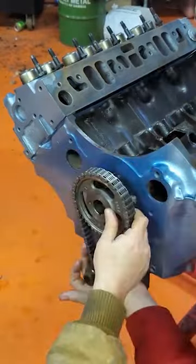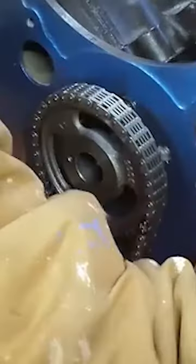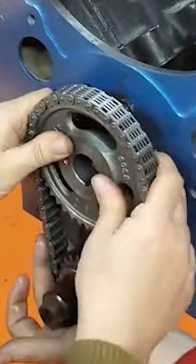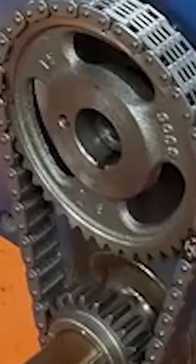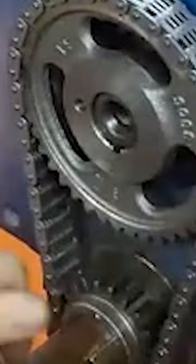All right, so here we've got the timing set. On the Pontiacs, you want your timing mark to be up on the cam and the crank gear. That can be kind of hard to eyeball — it just takes two people. I'm holding the chain in place at the bottom so that he can manipulate the teeth on the top to get it just right.